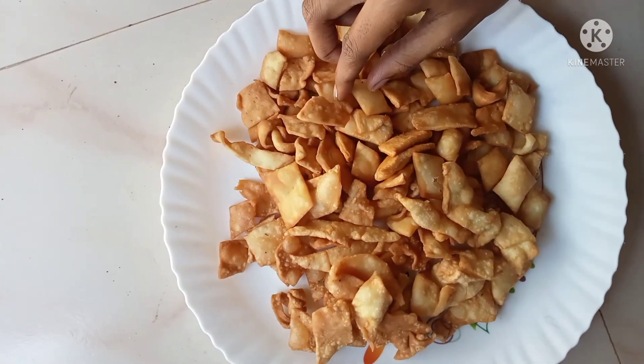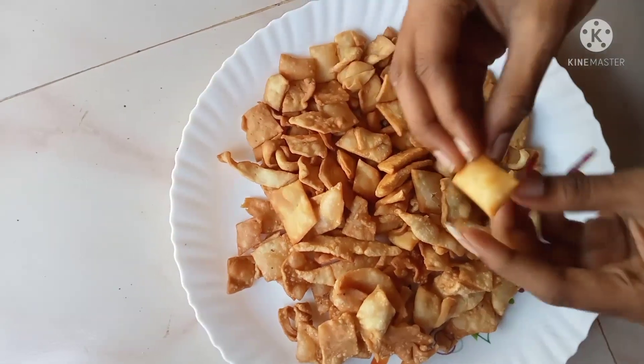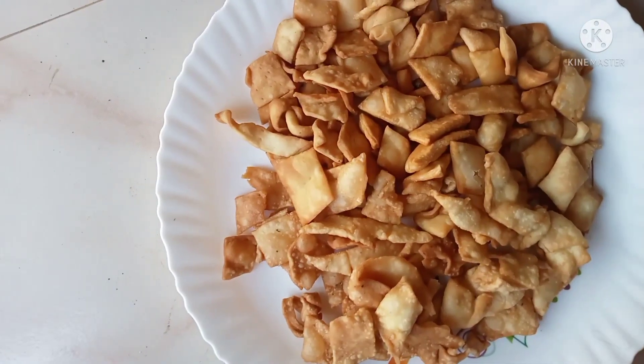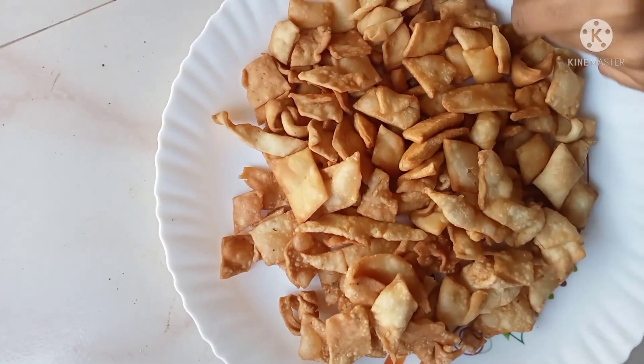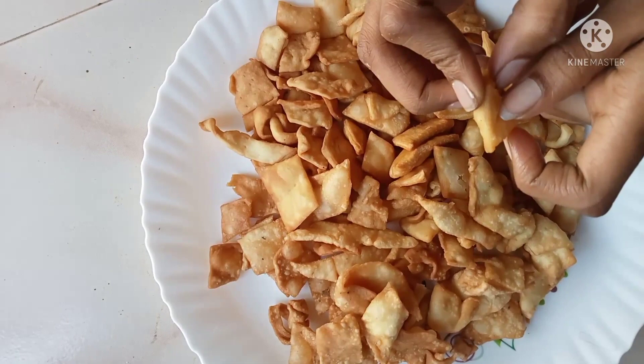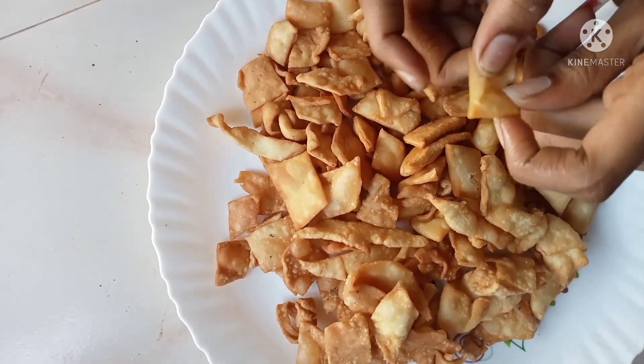If you have a tasty snack, you will definitely try it — don't forget to check it out. Please like, share, and subscribe. Don't forget to subscribe. Bye!